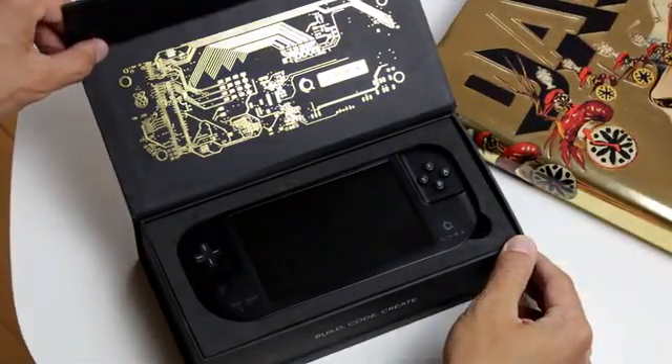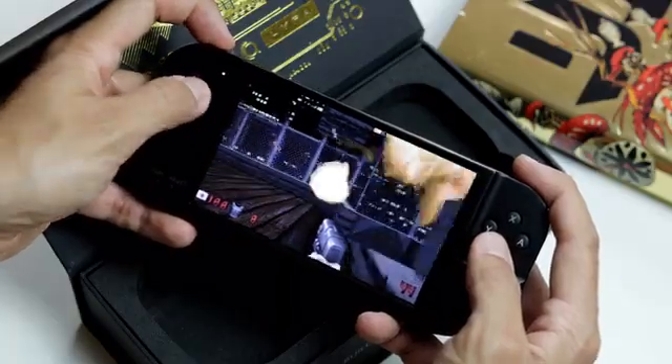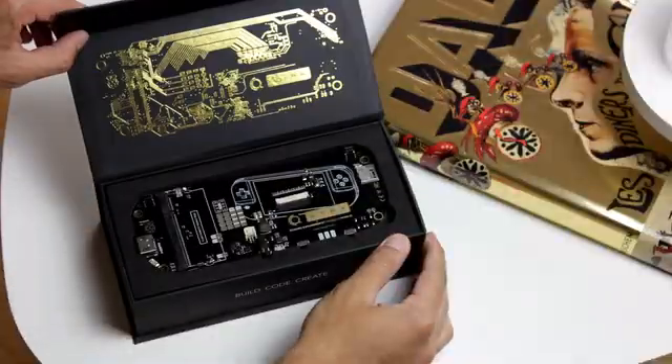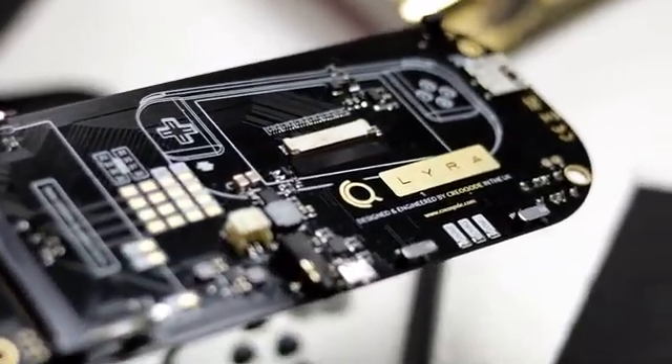Lyra comes in two different versions: as a ready-to-go version for gamers who want to dive straight into video gaming, or as a do-it-yourself kit for those who want to explore what goes inside a game console.